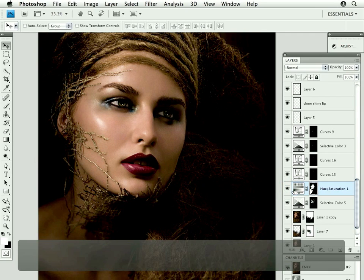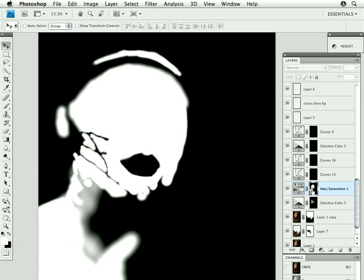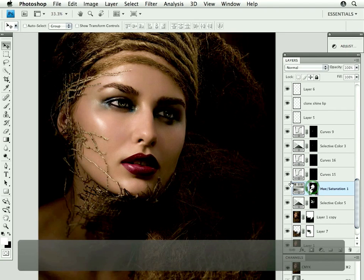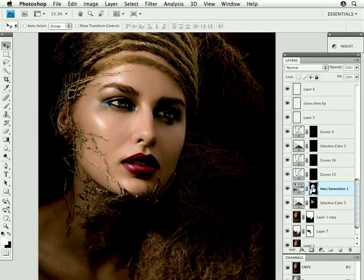But afterwards, once you have a nice mask — this is my face, my skin mask — then you can make as many corrections as you want. You might think she needs a little contrast, which of course, as you saw, we already added quite a bit to her, but you can just selectively put the contrast into her face, because you don't have to do anything overall.